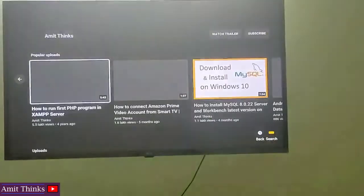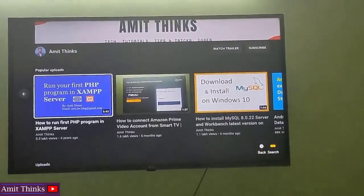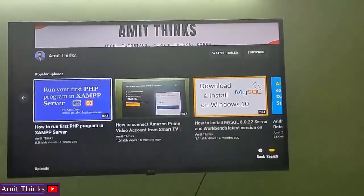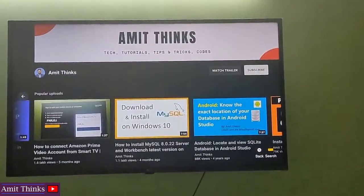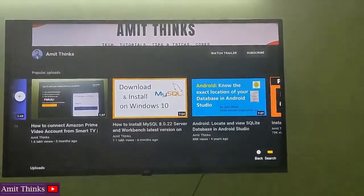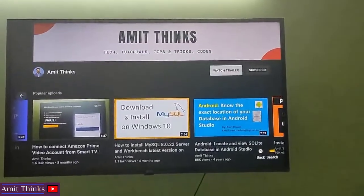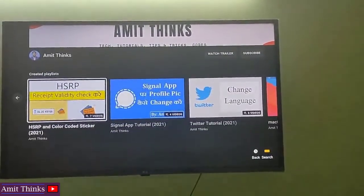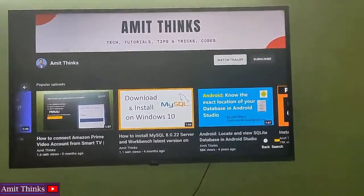On clicking, the YouTube channel is visible. Here is the channel picture, and here is a trailer. From here you can watch the trailer. From here you can subscribe if you are logged in — the same view which you see on your desktop is visible here. You can also see uploads, current uploads, scripts, playlists, and other things.